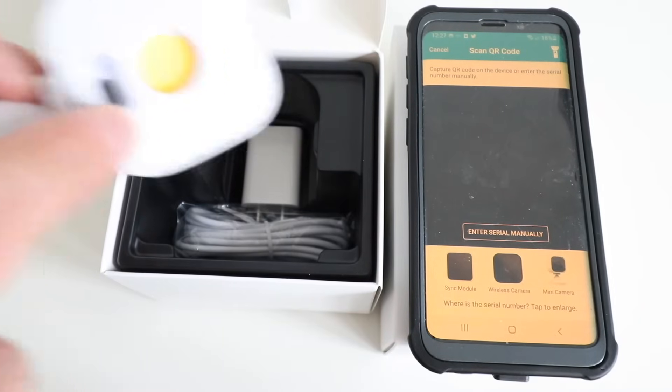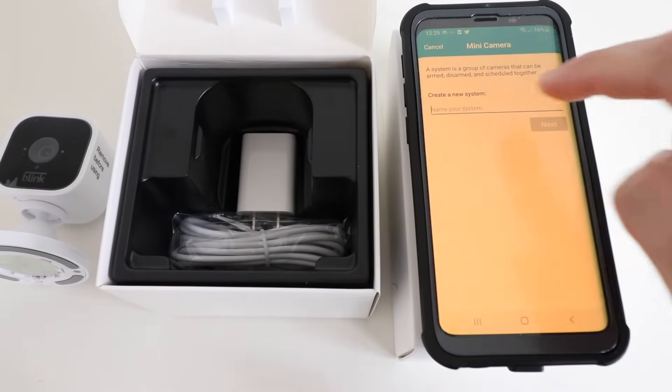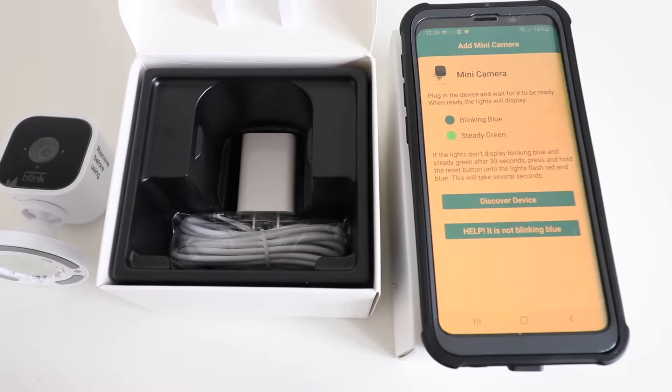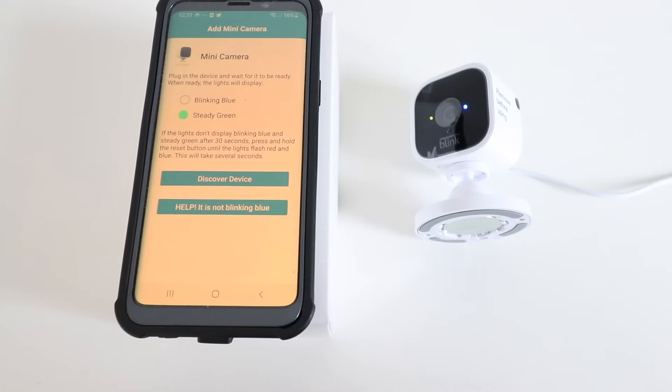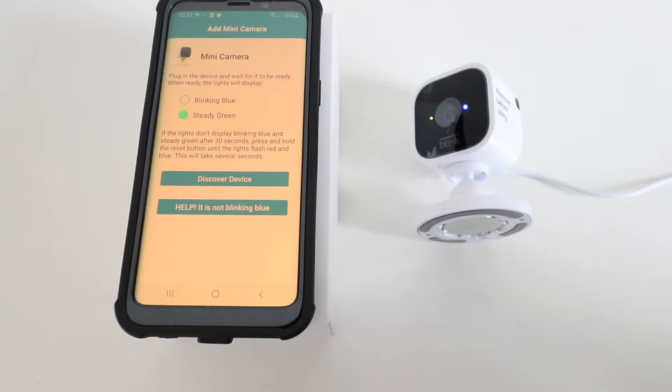Go ahead and do that. Now we just need to give our device a name — I'm going to name this garage. Now we need to plug in the device and wait for the lights to appear. The device has a steady green light here and it is blinking blue here, so we're ready to set this device up.